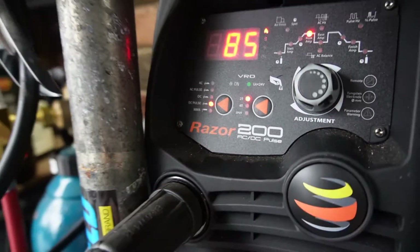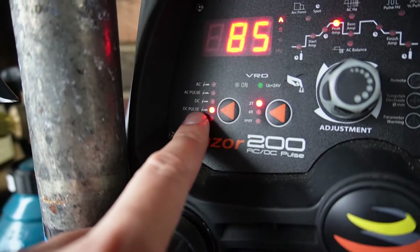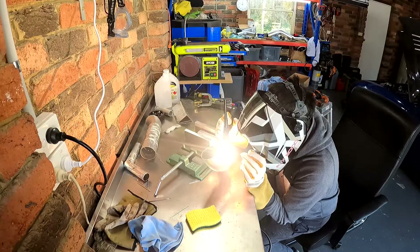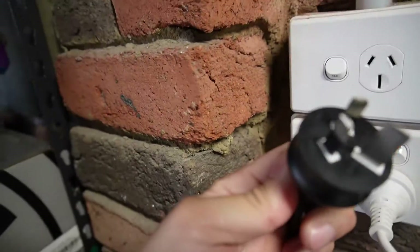The machine I'm using is the UniMig Razor Weld 200 AC DC pulse. This machine does high frequency AC and DC and also has a really good pulse function which I've been using. This is also the same machine I learned to weld aluminium with. The only downside is it runs off a 15 amp outlet, so I had to get an electrician in to fit that circuit.